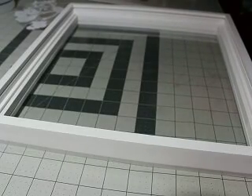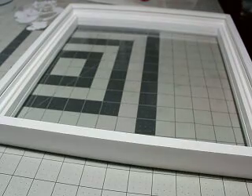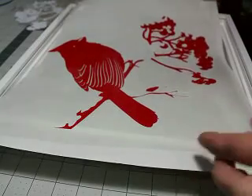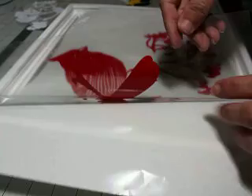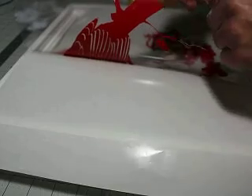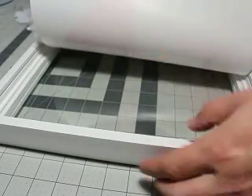I'll come back when we're ready to take it off the mat. I have everything cut out and ready to go. I have my cardinal cut, weeded, and placed on my low-tack transfer tape. My sticky side is right here, and that is going to go on the inside of the glass.